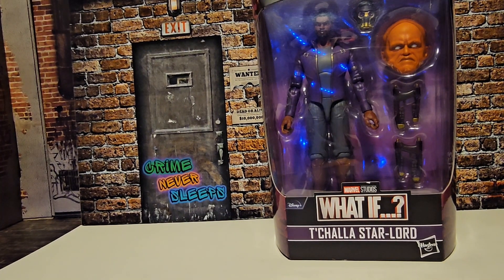Hello fellow collectors, today we'll be taking a look at Marvel Legends from the What If TV show — T'Challa from the Star-Lord episode.